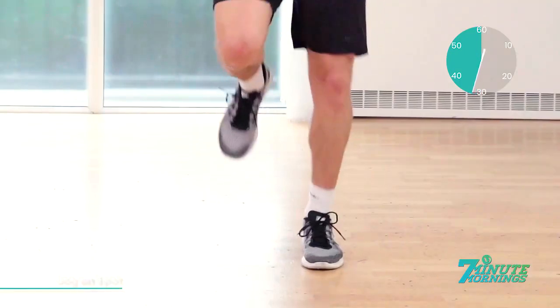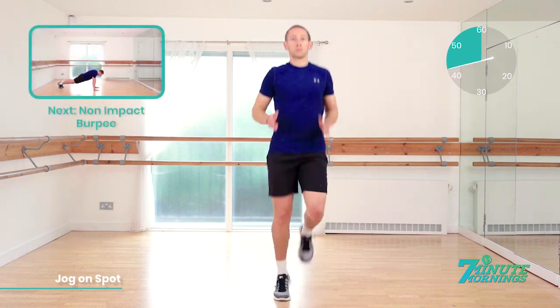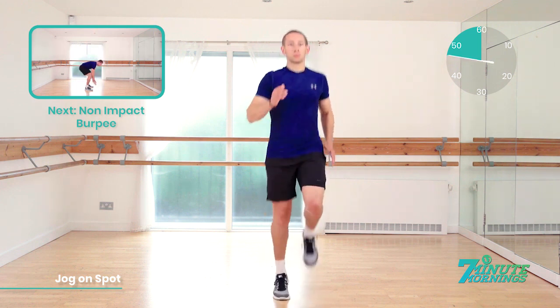Staying light on your feet. You're past halfway. Keep it going. Keep the abs tight. Keep the posture nice and upright. 20 seconds to go. Speed up now. Coming up, we have the non-impact burpee. 15 seconds. Speed up now.